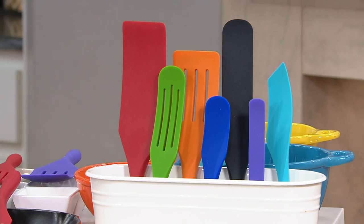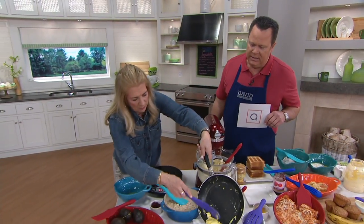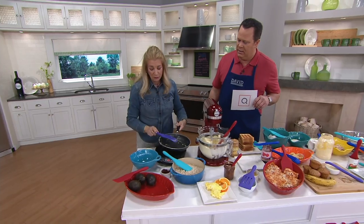Let's come back and see Lucinda turn out perfect scrambled eggs without hurting the pan — just one tool. That's beautiful.